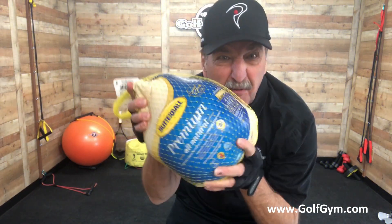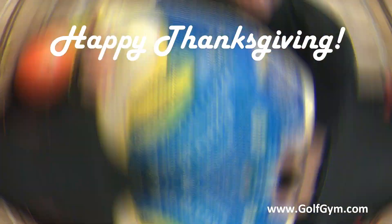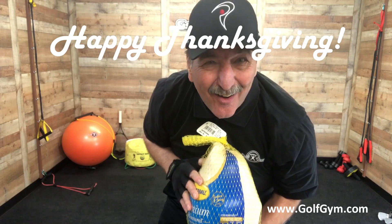Okay guys, so before you cook it, work it. Happy Thanksgiving from Golfgym. We'll see you on the next video. Yeah!